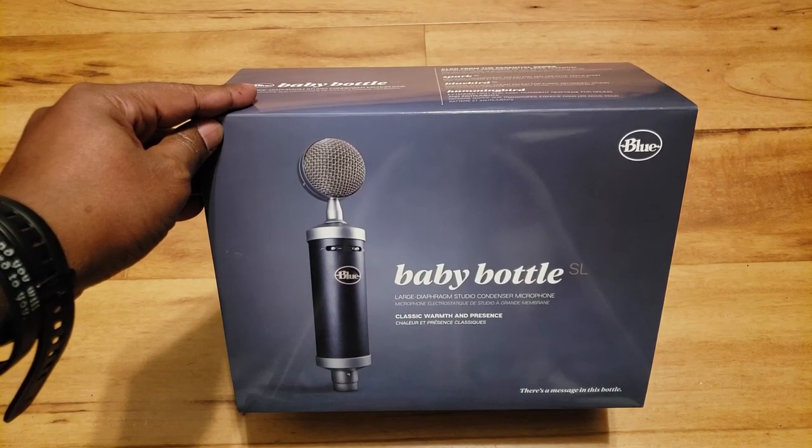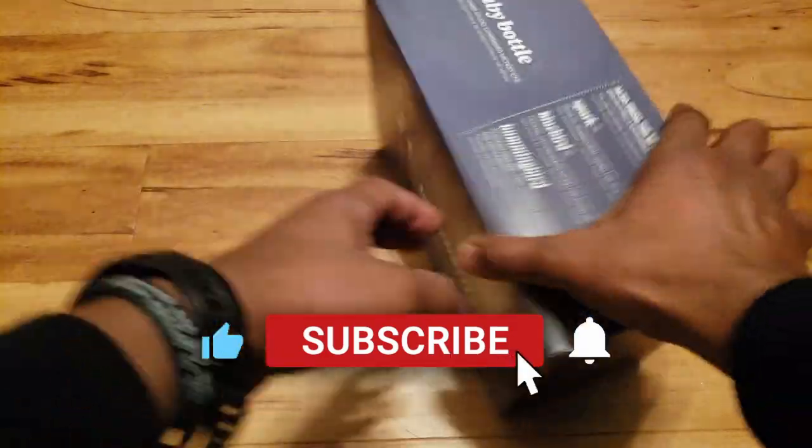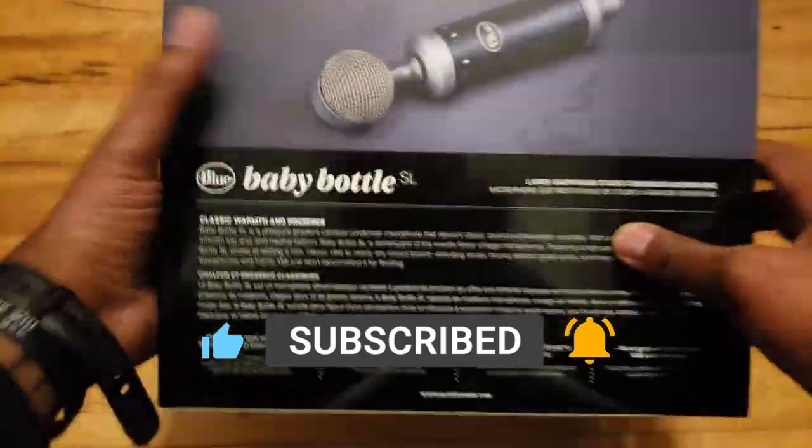What's up guys? Andrew here, and in this video I'll be unboxing the Baby Bottle SL by Blue Microphone. Let's see what we have here with this microphone.